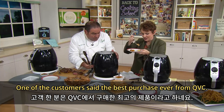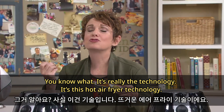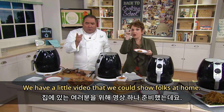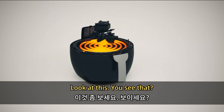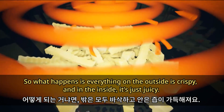One of the customers said the best purchase ever from QVC. It's really the technology — this hot air fryer technology. It's like a convection oven, so everything on the outside is crispy and the inside is just juicy.